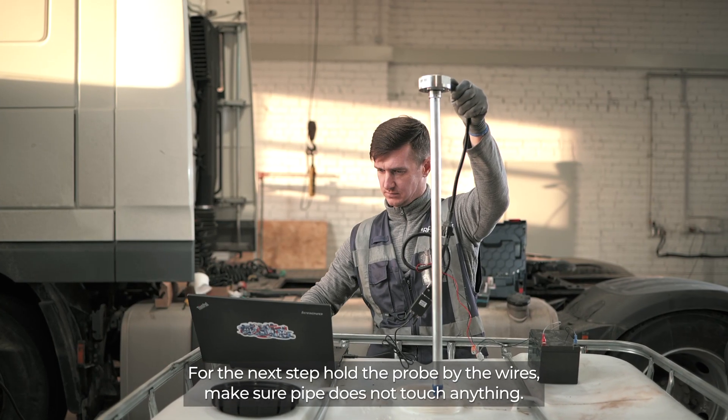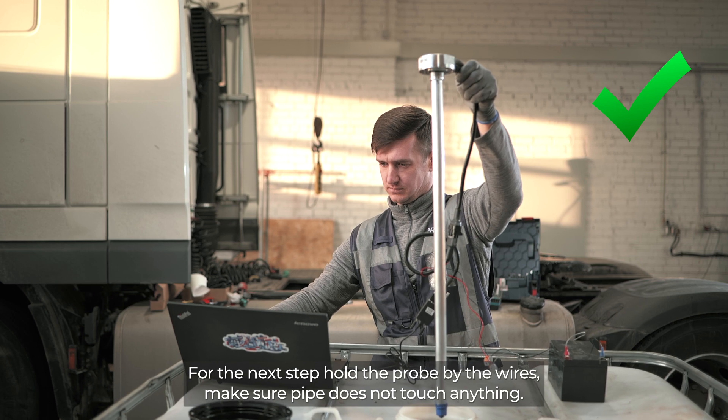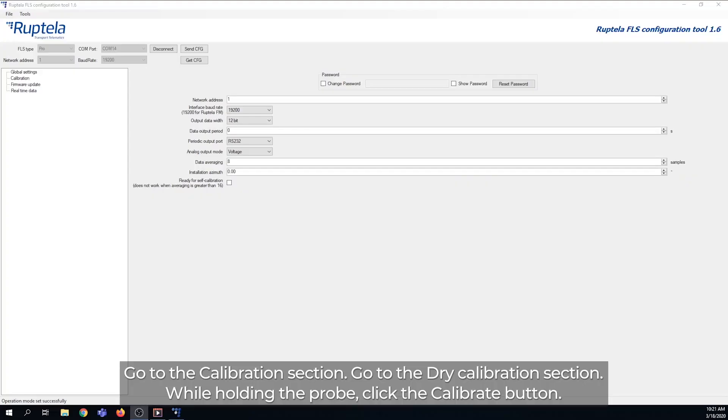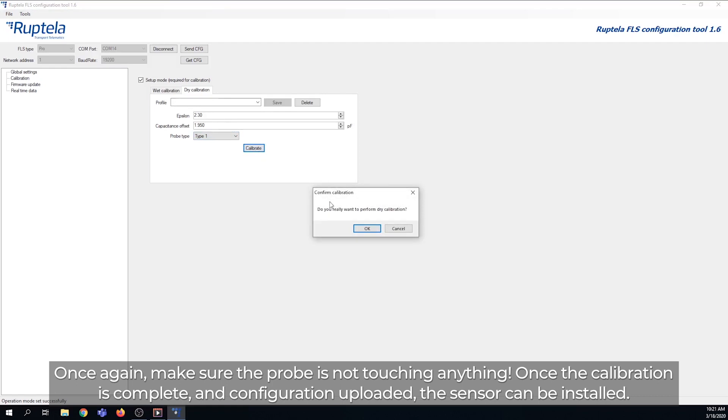For the next step, hold the probe by the wires and make sure the pipe does not touch anything. Go to the Calibration section, then go to the Dry Calibration section. While holding the probe, click the Calibrate button. Make sure the probe is not touching anything. Once the calibration is complete and the configuration uploaded, the sensor can be installed.